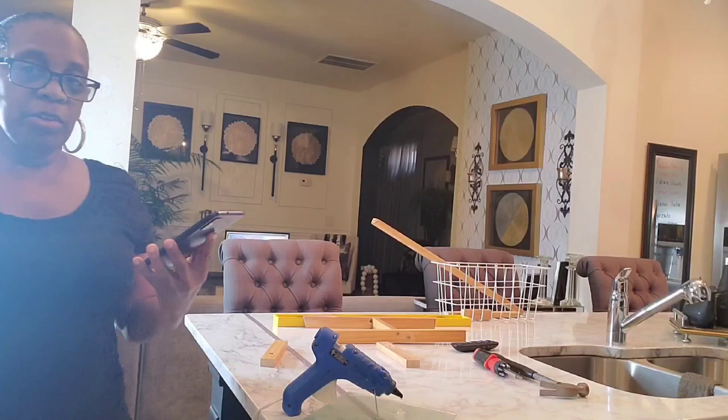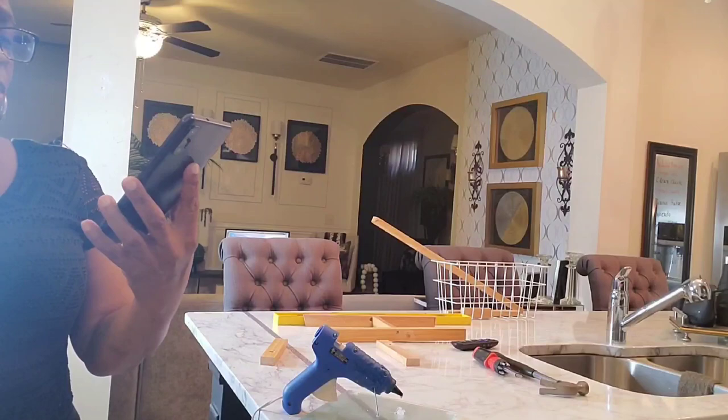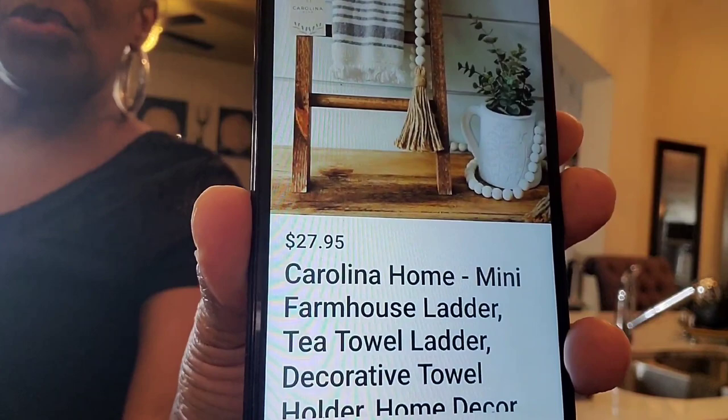I thought I'd go ahead and share this DIY. What I am making here is a mini ladder, but I see here on Pinterest a lot of them call it a tea towel ladder.